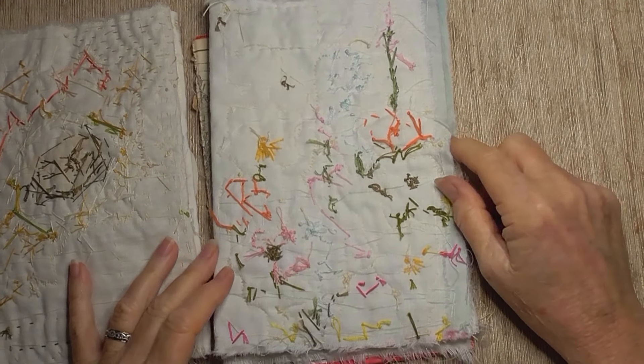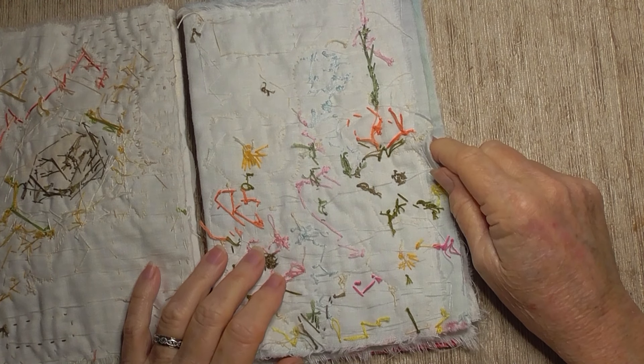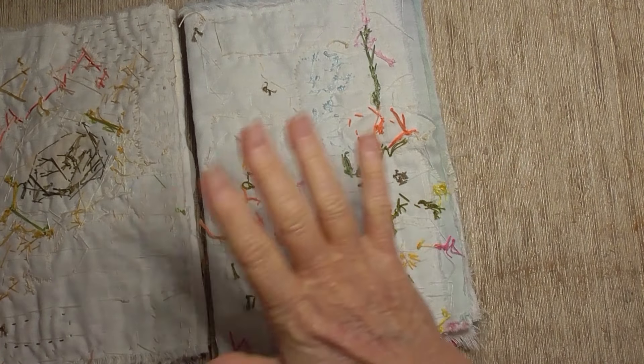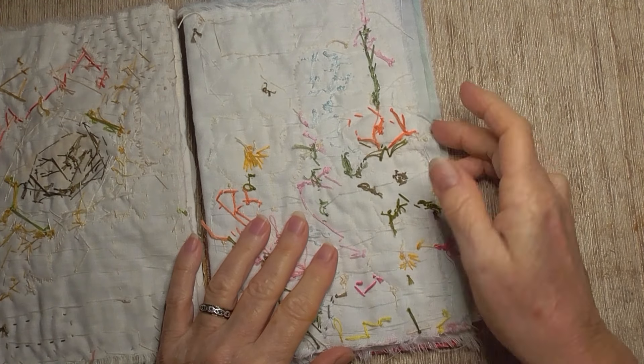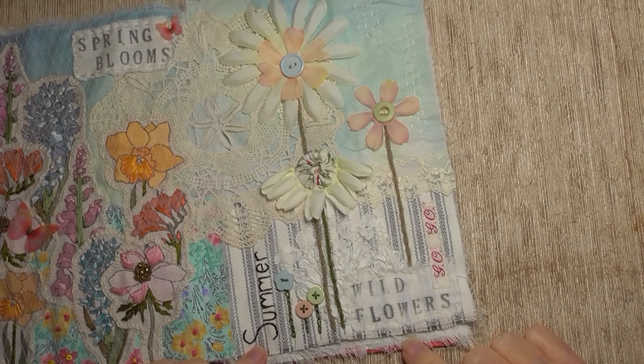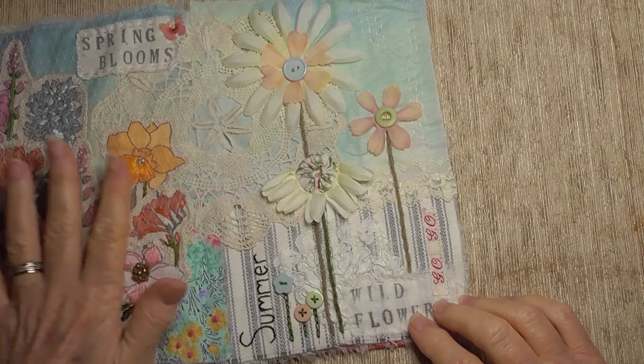Hello everybody, today I am just doing a quick update on my Roxy's Journal of Stitchery Field Notes edition and where I'm up to. I've done the summer wildflowers and I've kept that one fairly simple — it does go all right with that page there, which was the spring blooms.